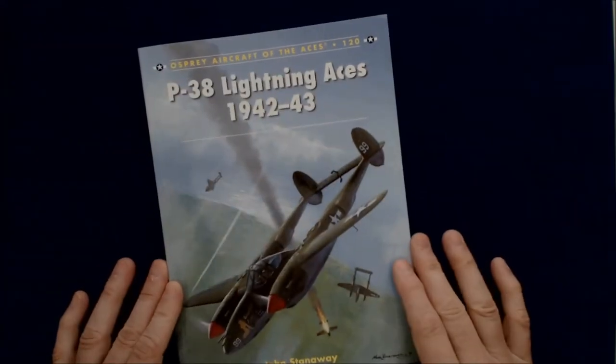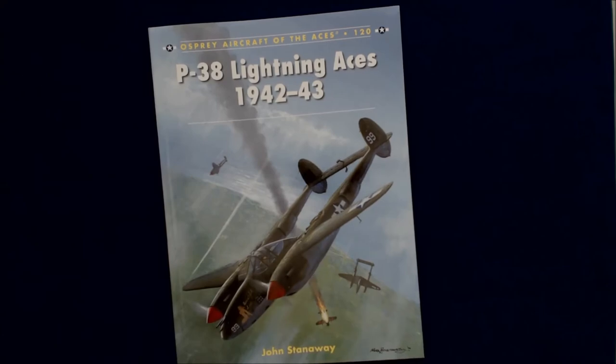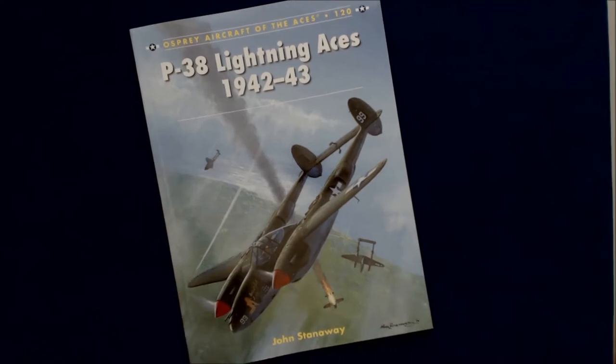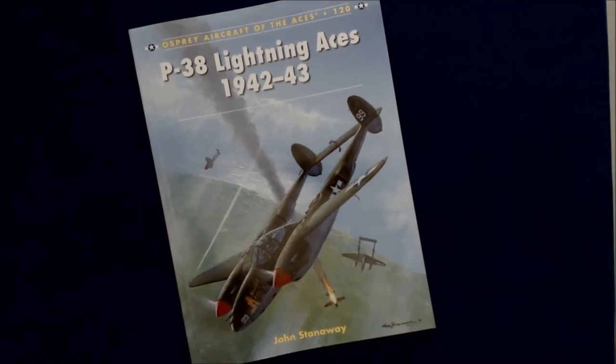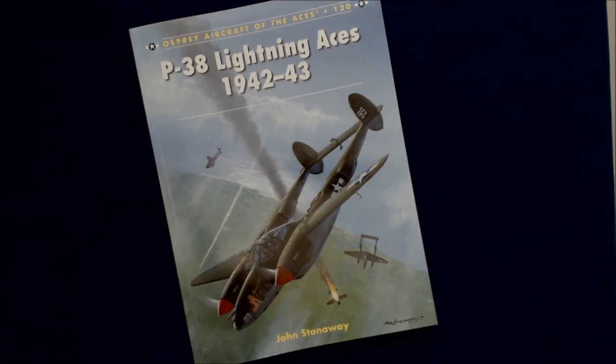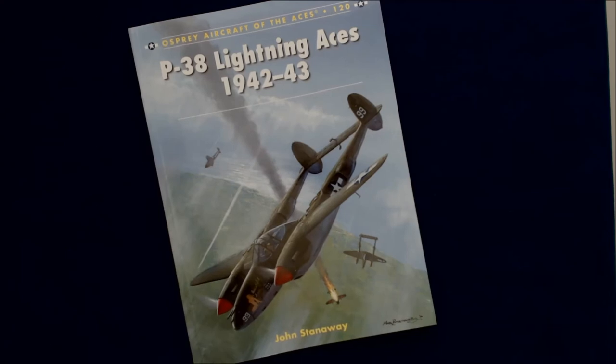So again, really quick flip through there. Obviously, if you're familiar with Osprey Books, you know what you're going to get. This particular book is 96 pages. Thanks to our friends at Osprey for sending it along for this little preview as well as potentially a written review — you may see a written review pop up on our website at aeroscale.kitmaker.net or aeroscale.co.uk, where you'd find potentially lots of in-depth reviews on some of these books. Thanks for watching. If you have any comments or suggestions, please leave them below and we'll see you next time on Turning the Page.